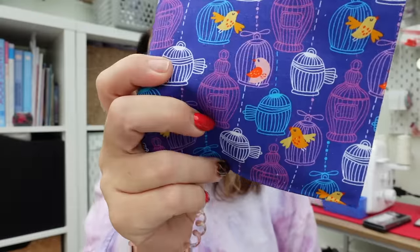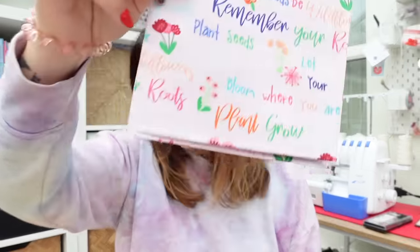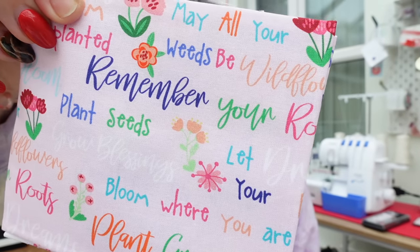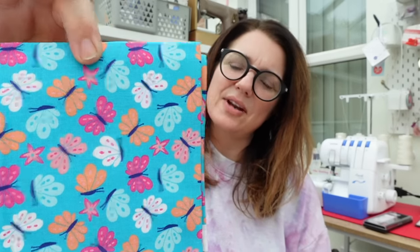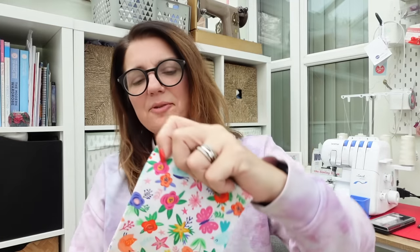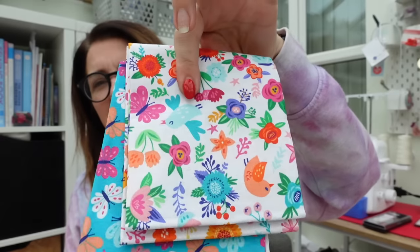The fat quarters are quite cute. I love this one with the cheeky birdies on it; this one has little wordings saying 'roots, plant dreams, bloom' with little plants; there are more flowers and cute little butterflies in a gorgeous colour Alice will love; and another with little birdies — very cute.